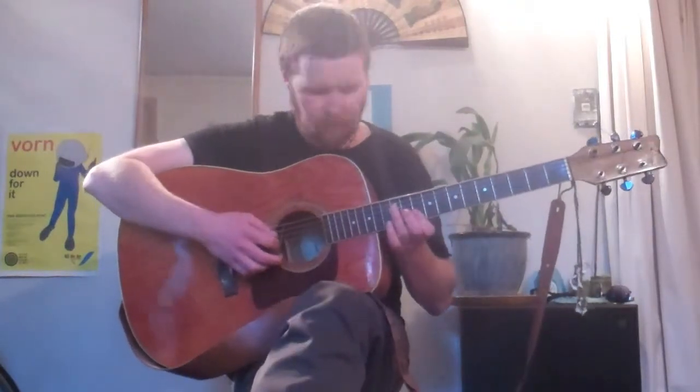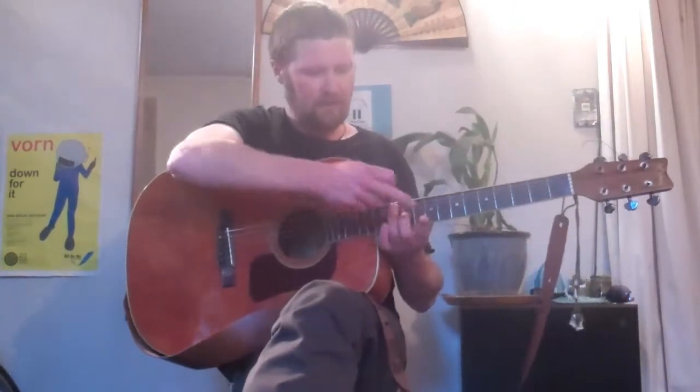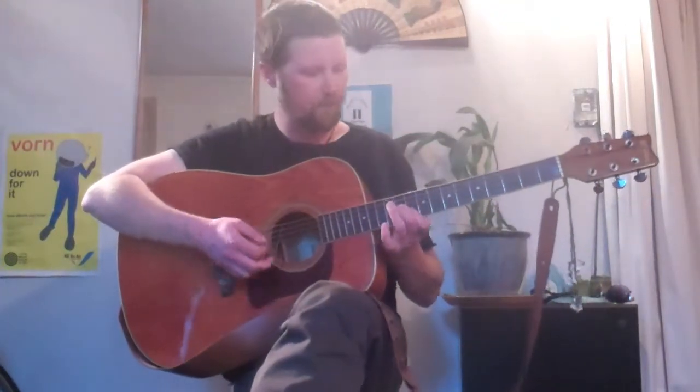I'll show you how to do those chords briefly. We're going to be playing the bottom four strings only, from the D string down. To play our D3, we have a middle finger on the 11th fret on the G string and we flatten the index finger on the 10th fret over both the B string and the E string. That's our D3.